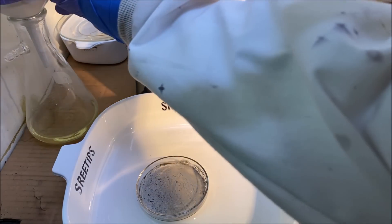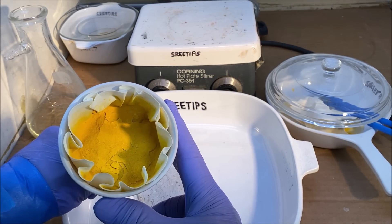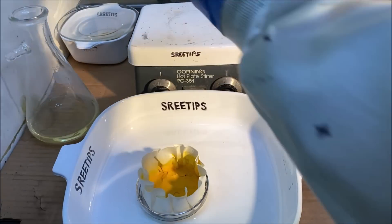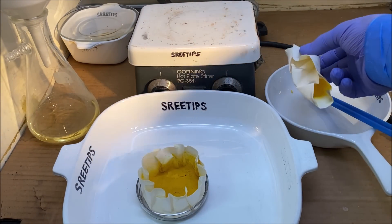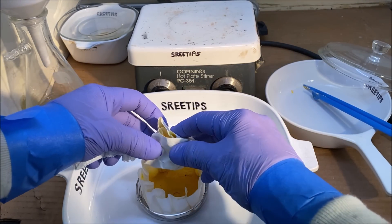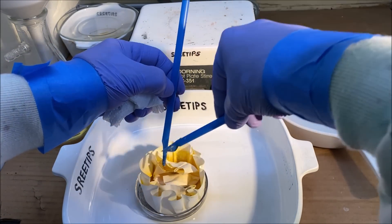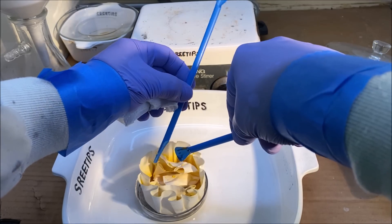Welcome back to Part 8 of the Scrap Platinum Jewelry Refining Series of Videos. I've got this platinum salt left from that series, so what we're going to do is try to get all this stuff into this dish and get it burnt, and then try to melt us up a small little platinum button from this yellow material.